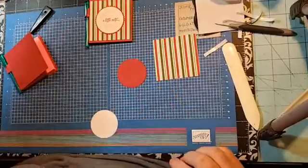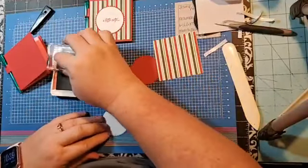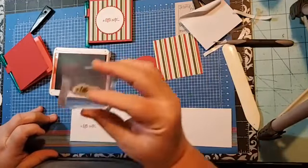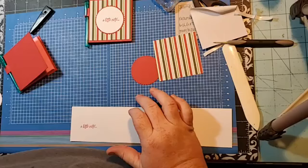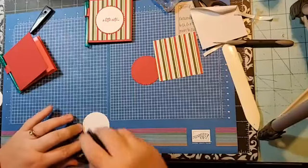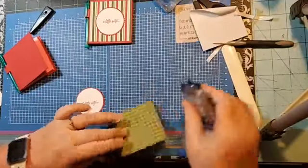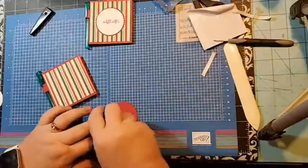Now we're going to decorate the front. We need real red ink and we're going to stamp a little note right in the middle. Then we need the two-inch circle punch. I was looking for my adhesive. I use the starburst punch — it's retired on mine, but you can use the layering circles dies, which is what I put on the PDF and it works just as well. I'm just a punch girl; they're easy — you can sit there and punch out a whole bunch at once.